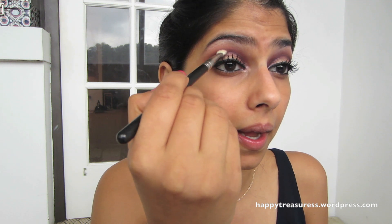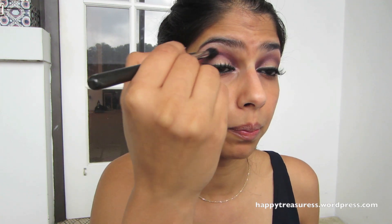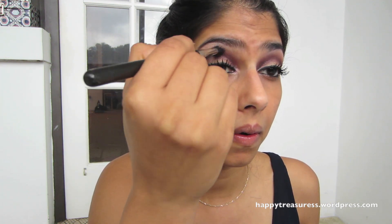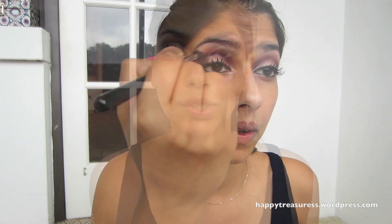The eyes are pretty much done. I'm just going to smoke it out a little bit more — taking Noir again with the blending brush I've used the most and just smoking out the outer V a little bit more, then buffing it out. We'll go back and add some eyeshadow on the bottom in a little bit.